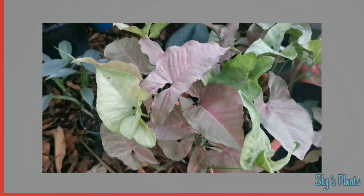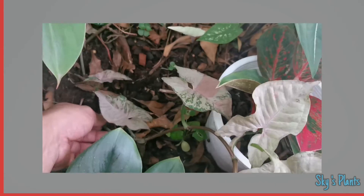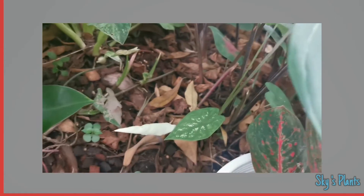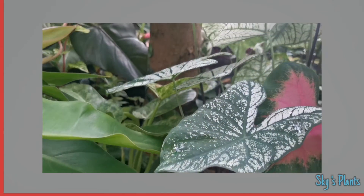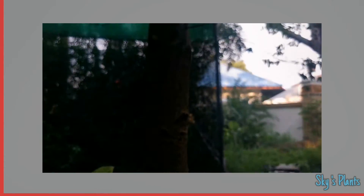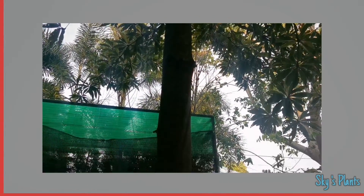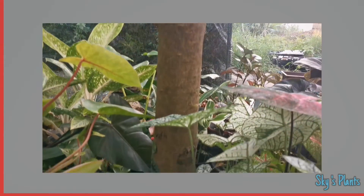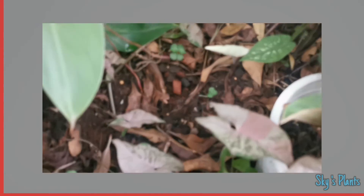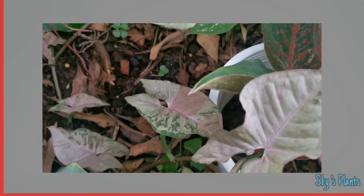This runner I will leave here so it can go all the way to a bigger tree and climb up — at least maybe here. I think the leaf should be big enough, just like the other Syngonium I have. Look at this beautiful thing!